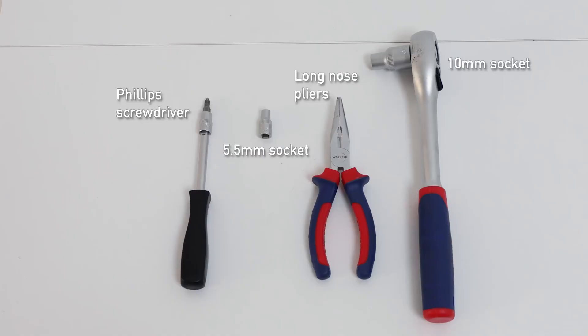For this Hotpoint model, you'll need a Phillips screwdriver, 5.5mm socket, long nose pliers, and a 10mm socket.